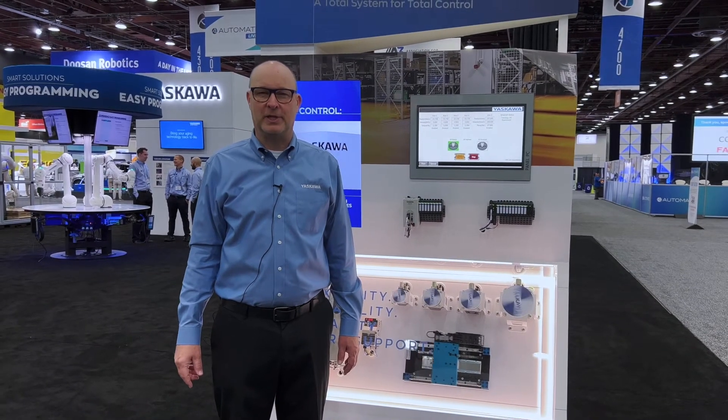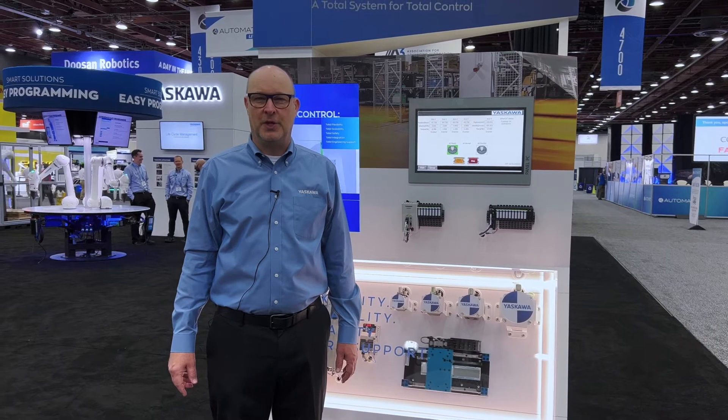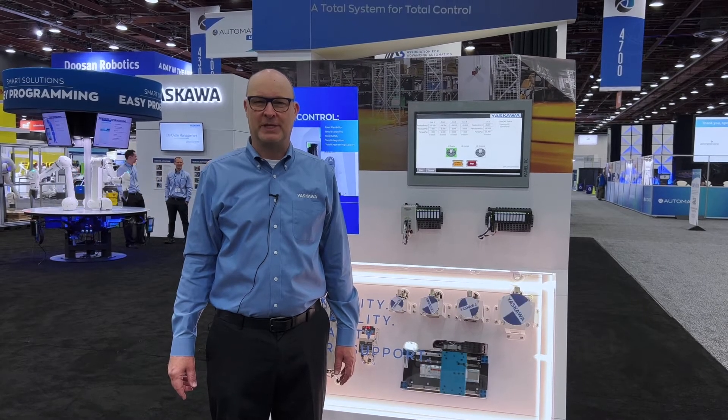Hi, this is Jeff Pike with Yaskawa. We're here at Automate showing iCube Control, the new machine control platform from Yaskawa.